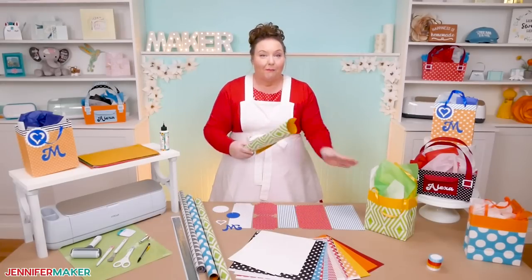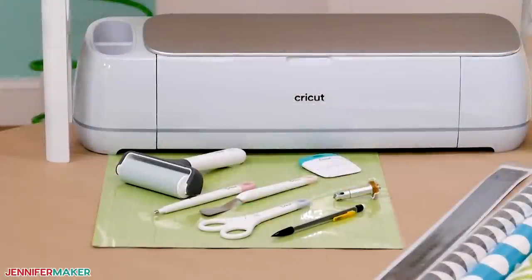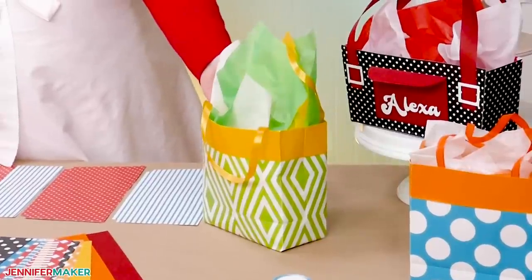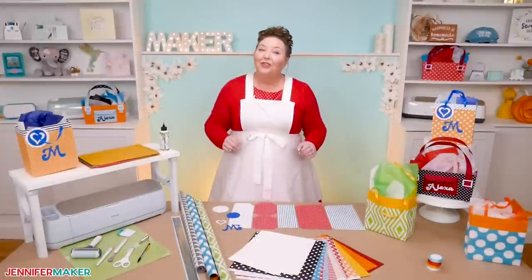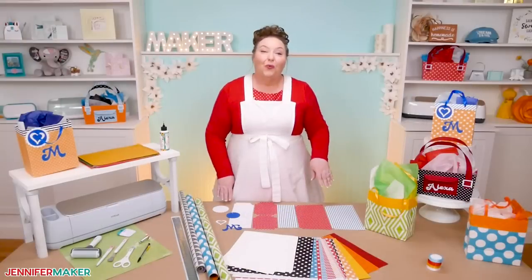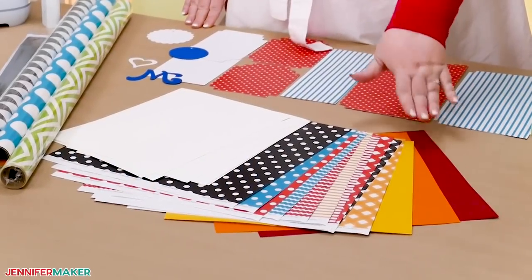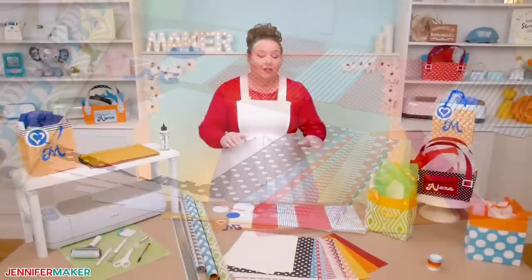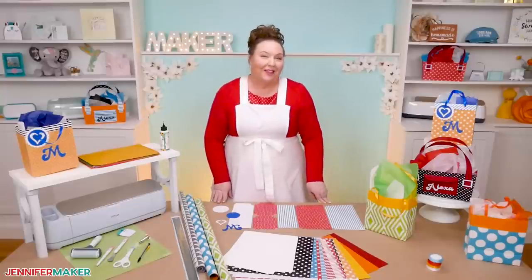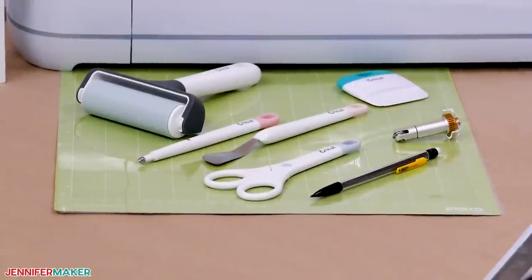For the wrapping paper gift bag, you'll also want a long ruler, some thick cardstock, and a few of my favorite tools to get the best result. The wrapping paper gift bag is made by hand with scissors. For the second and third gift bags, you'll need high-quality cardstock — I'm using 12 by 12 inch solid core cardstock. These bags are a great opportunity to use all those patterned and textured papers that you've been saving. Keep that long ruler and my favorite tools handy for assembly on those bags as well.